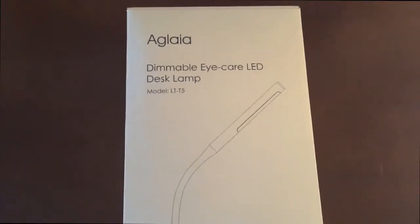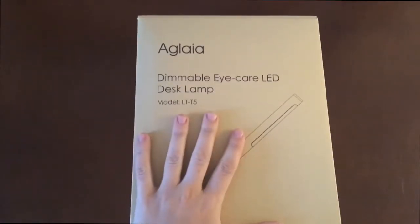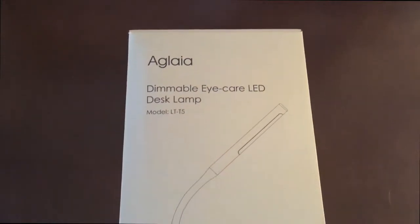Hi guys, this is Jackie from dragonblogger.com and today we are going to unbox the Adlia LED desk lamp.